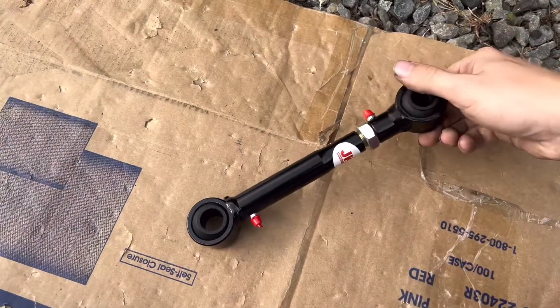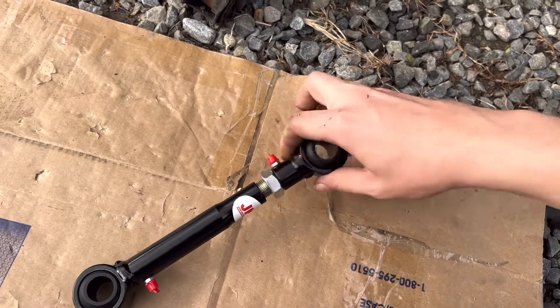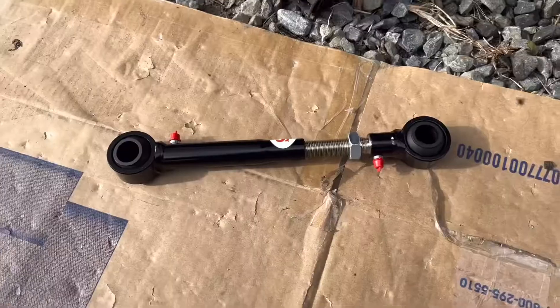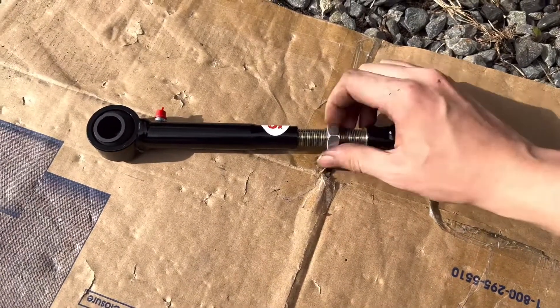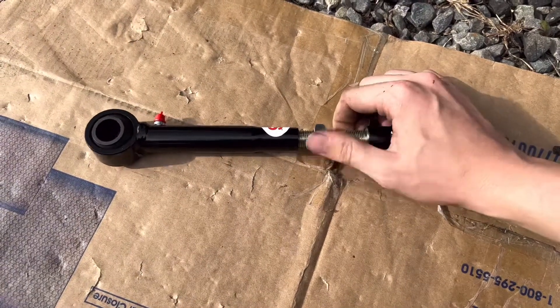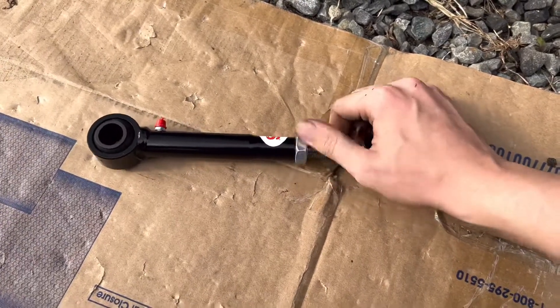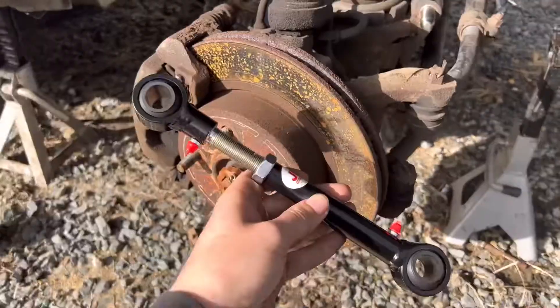The links are super simple to adjust — similar to tie rod ends, just screw one side to loosen or tighten it. Now that it's loosened, this is your locking nut here. You want to run it all the way to the bottom and seat it tight on the lower part — that locks it in place so it can't extend anymore. Once there, take a wrench and tighten it off, then it's ready to go up onto the Jeep.